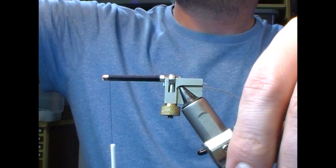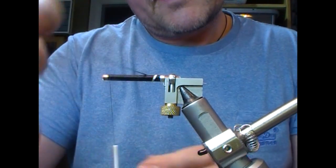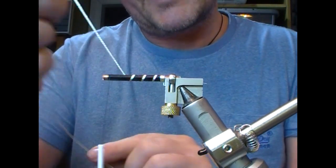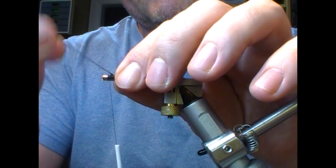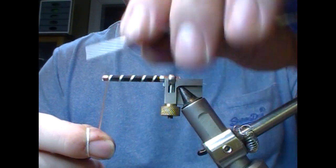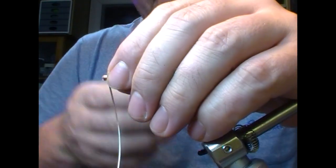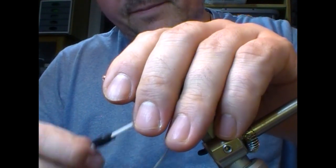If you want, you can burnish that to get it a bit smooth. Then take our silver embossed tinsel and come up the body — four, five, or six wraps, up to yourself. Five is the accepted norm. Then fold that back on itself and nick it.